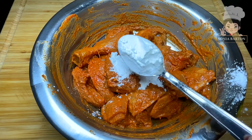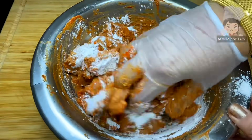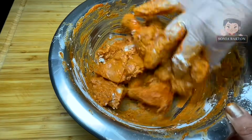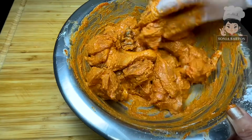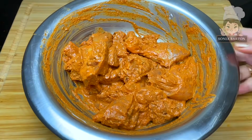You can marinate it for 15 minutes. After that, I will add 2 tablespoons of cornflour. You don't need to use a lot — just 2 tablespoons of cornflour. Mix it in and now it is ready to fry.